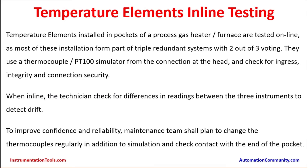Temperature elements inline testing. Temperature elements installed in pockets of a process gas heater or furnace are tested online. As most of these installations form part of triple redundant systems with two-out-of-three voting, they use a thermocouple or PT100 simulator from the connection at the head and check for ingress, integrity, and connection security. To test, a signal is injected from the transmitter head so that the entire loop up to the control room is tested. The technician checks for differences in readings between the three instruments to detect drift.